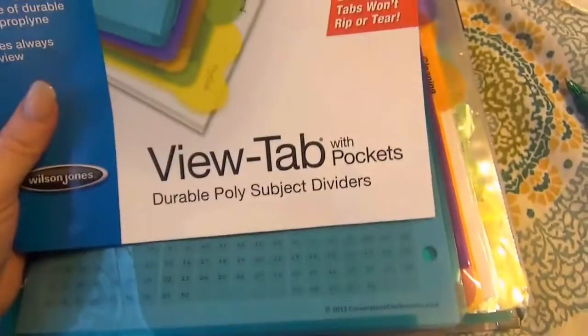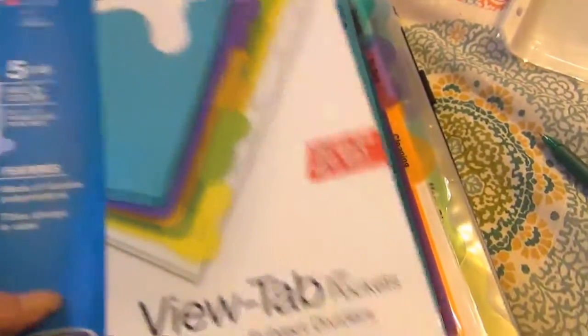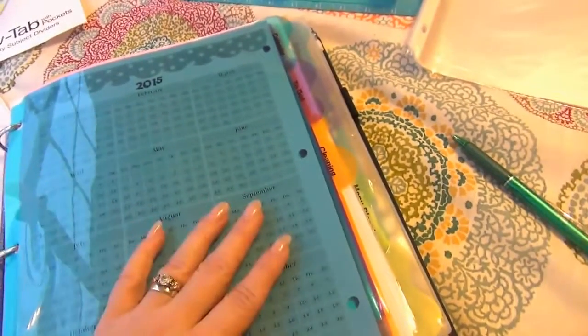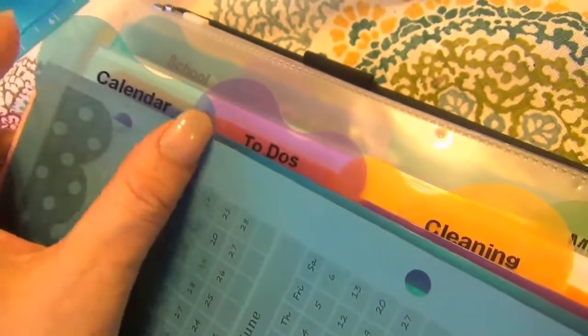Then you'll see a lot of these tabs — these are the view tabs with pockets. I really, really like these; I bought them at Office Depot. I don't remember the prices on everything, but I did spend a pretty penny when I first started this book. You can do it any way you want — you don't have to have dividers with folders, but I wanted some. So all I did was use my label maker and make some different tabs.